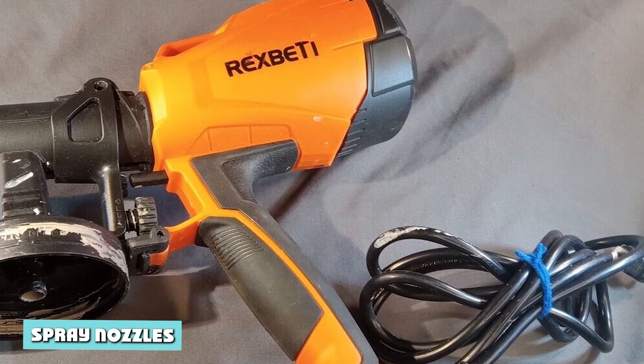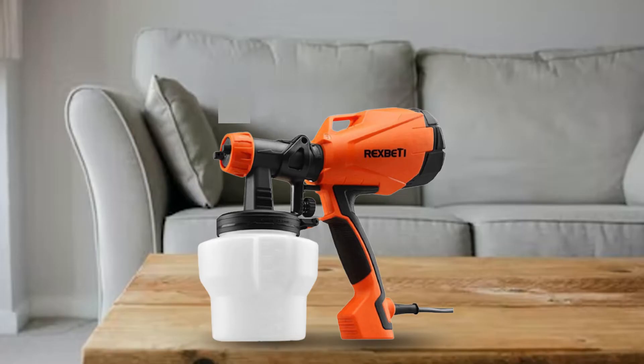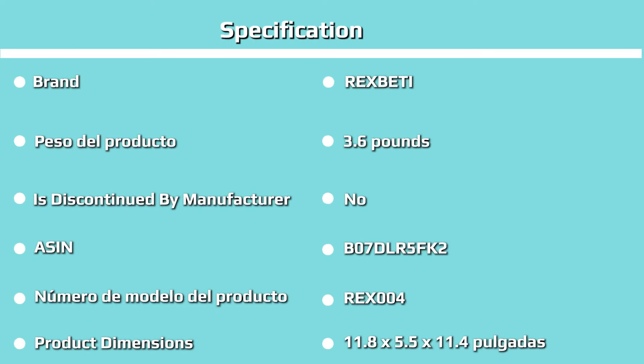Spray nozzles: there are four different spray nozzles for dealing with different paint types. The 1.5mm nozzle is for stains, varnish, and enamels that can be applied on wood, cycles, and cabinets. The 2mm nozzle is for chalk paints and milk paints that can be worked on boats, doors, window frames, and others.